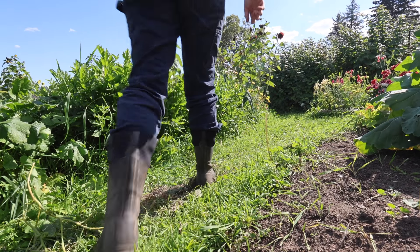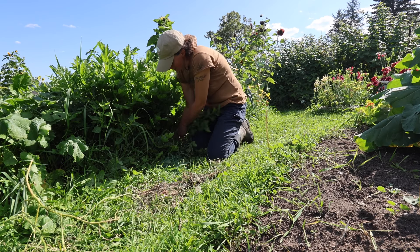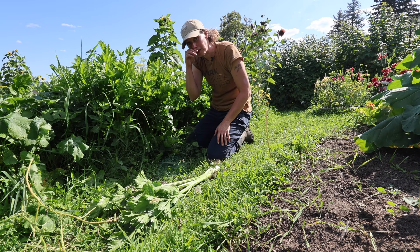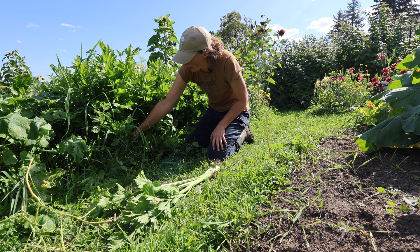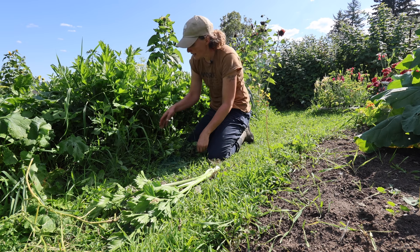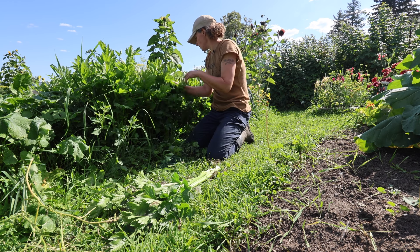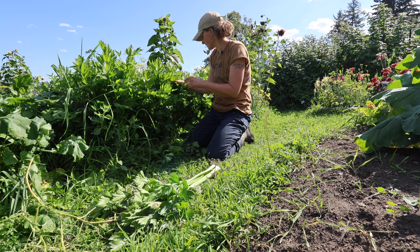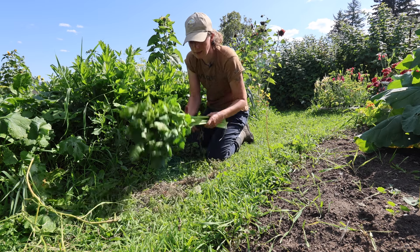Some gorgeous celery here — I really need to get in and harvest this. Maybe that will be one of our next big harvests in a few days. With celery, you can start harvesting as soon as they're big enough — just pull off the outside stalks and it'll keep growing. I have actually cut them off right to the ground before and had them start growing a new head.